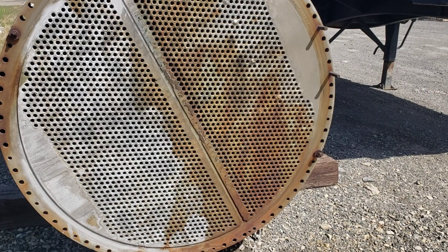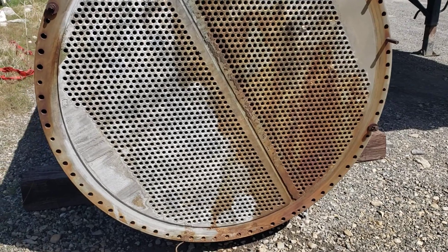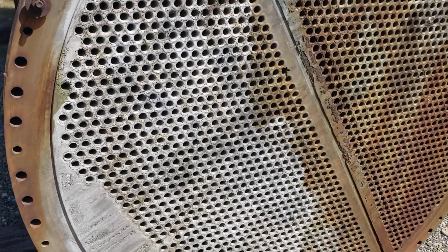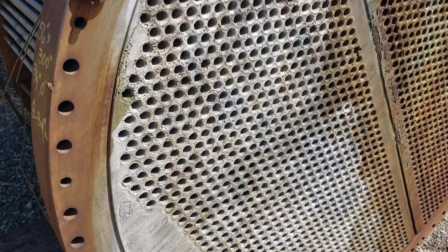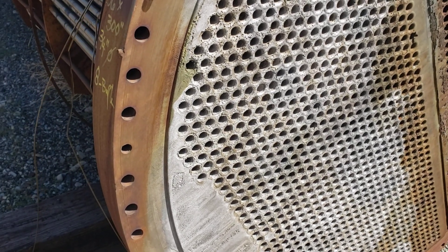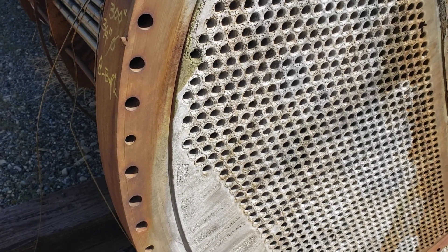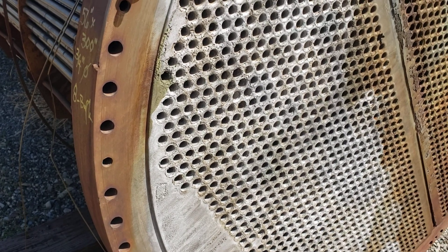Gentlemen and ladies, I thought I'd bring you along to show you an inspection of a heat exchanger bundle. This is a YouTube bundle. Its particular sizes are not that unique — it's a 56-inch diameter bundle, 300 inches long.